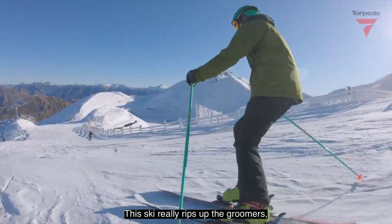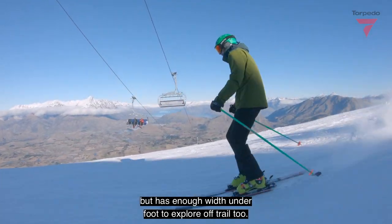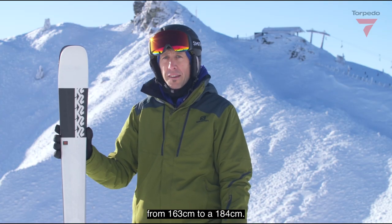This ski really rips up the groomers but has enough width underfoot to explore off-trail too. It comes in four sizes from a 163 to a 184.